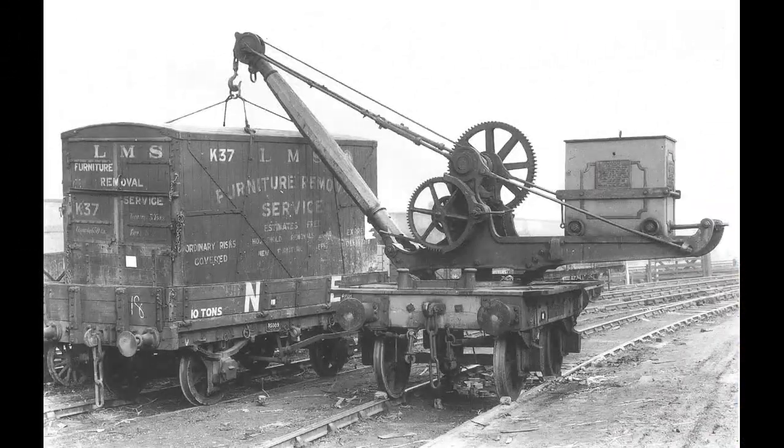If you watched earlier parts of this series, you may recall that some time ago I picked up a number of LMS furniture removals wagons, containers on flats, and at that time I showed this old photo of a container being loaded onto a flat with a wagon-mounted crane, and mentioned that I would like to have a model of such a crane, but I imagined I would have to build it myself. Well, eventually I did, or at least tried, and that's what this video is about.